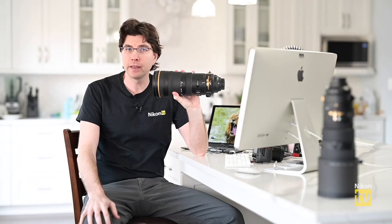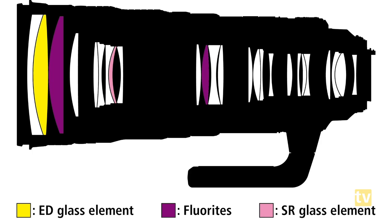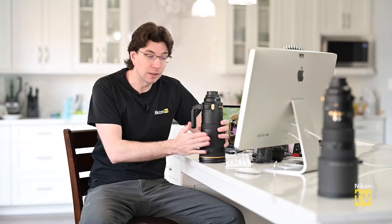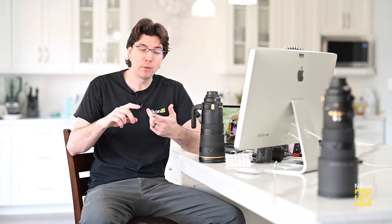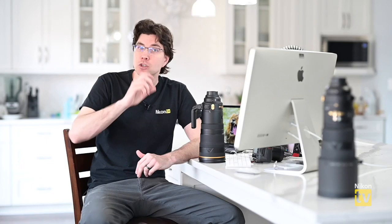Looking at the lens layout, there are two fluorite lens elements, which helps keep weight down since this is very high quality optical glass. There's also one nano crystal coating, and this is the first time we've had the AR neo coating in an F-mount lens — we already have it in the 24-70 Z f/2.8, the Noct 58mm f/0.95, and the new 70-200 f/2.8 Z lens.